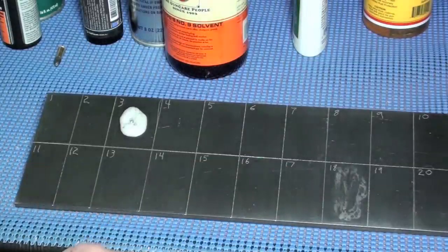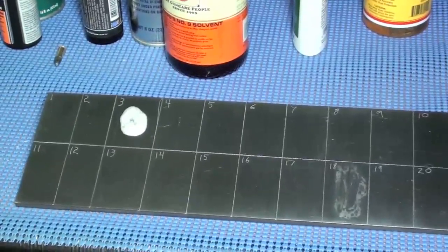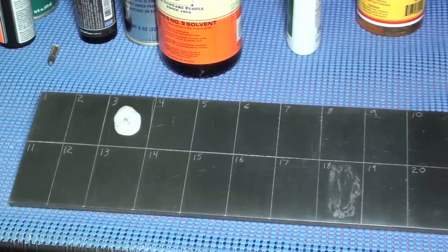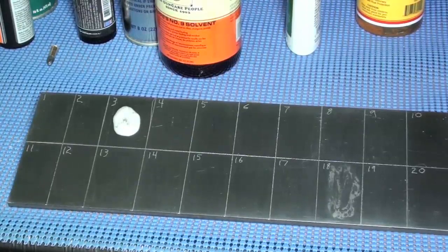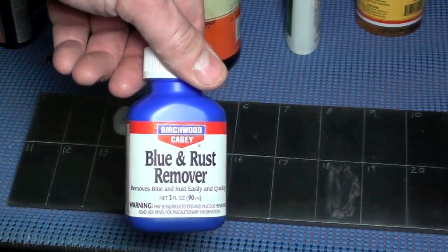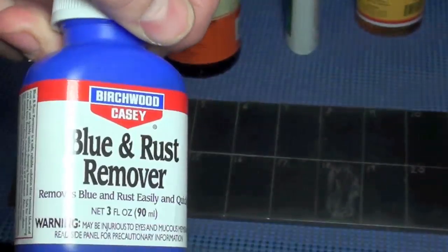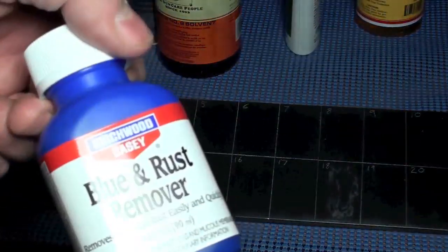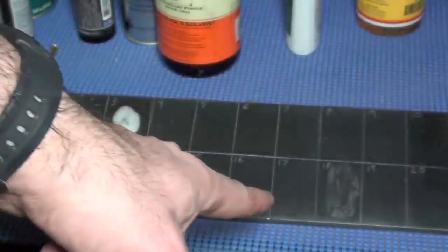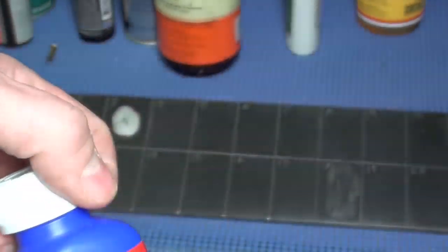We people in the gun community need to know if any of these products can ruin our favorite firearms. In the last test, if you're tuning in just on part two, this ruined square — number 18 — was from leaving a rust remover on for 10 minutes. The case blue and rust remover instructions say take it off in two minutes. Trust me, you want to take it off in two minutes or you're going to end up with a big problem. If you get a little inside your barrel, you better clean that out right away. If you use this on your barrel, just run some patches through it after, just in case.